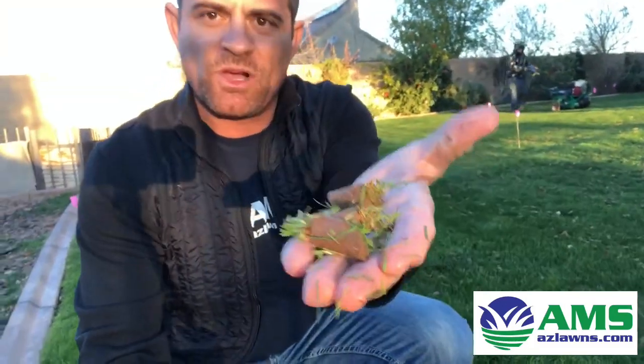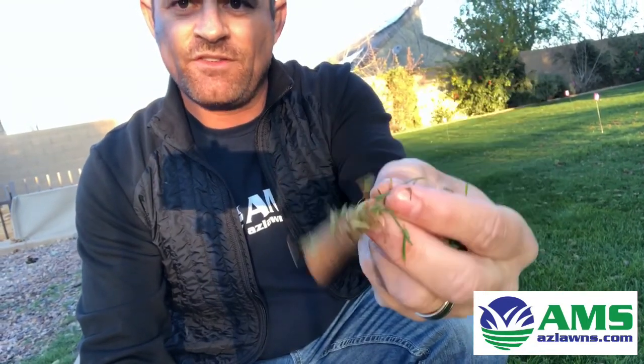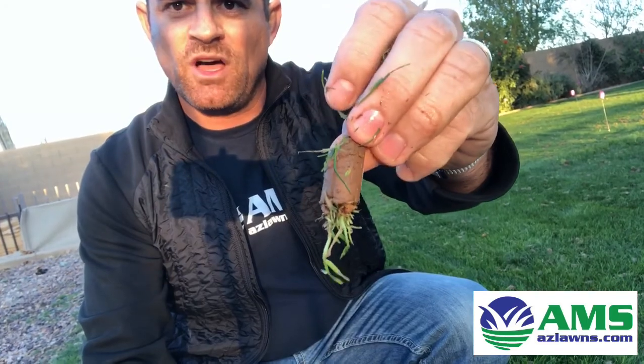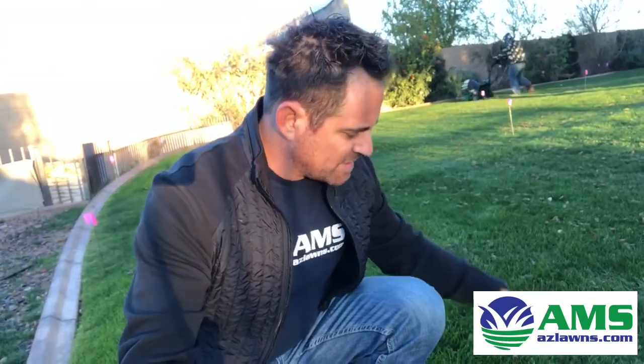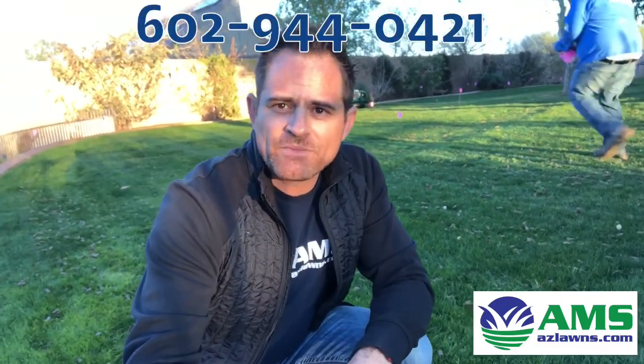After we're done, we've gone both ways on the lawn — one direction and then a perpendicular direction — and we pull these plugs out of the ground. As you can see they're pretty large plugs; when you get the soil moist enough it'll do about a one-inch plug, which is great. You can just leave these on the ground and every time you water, they'll dissipate and break down, going back into the soil. Over the next mow or two they'll eventually get picked up. This is pretty much how aeration is done.